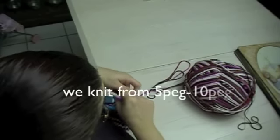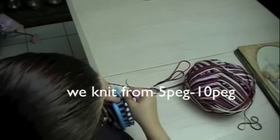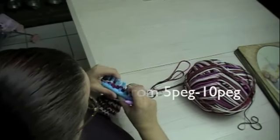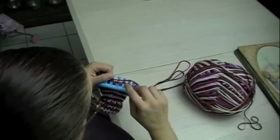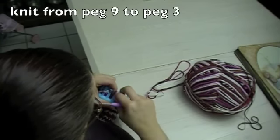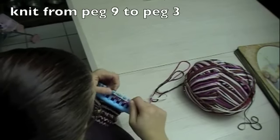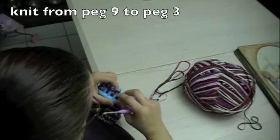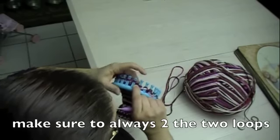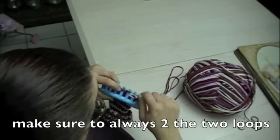Carry the yarn to the front, put the stitch back down, and we are going to knit back to peg number 3. Stitch back on the peg. I am going to knit back to the next double stitches on the peg.